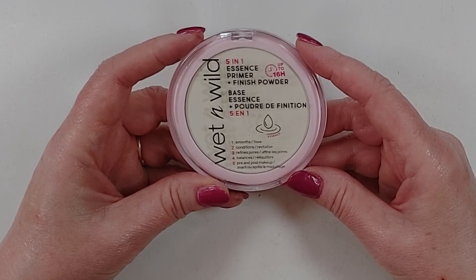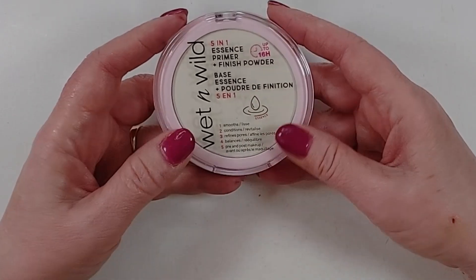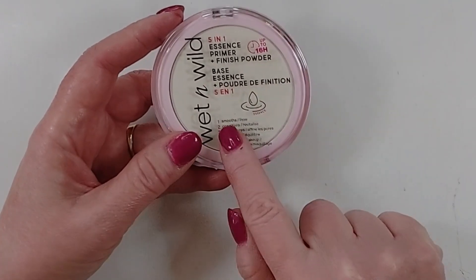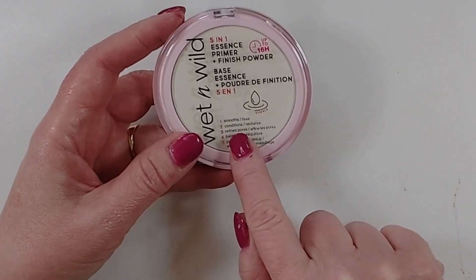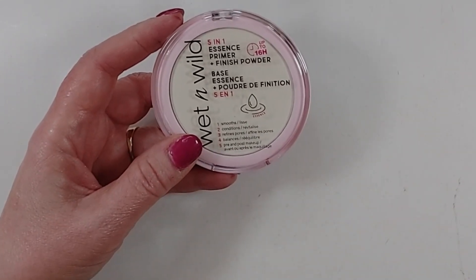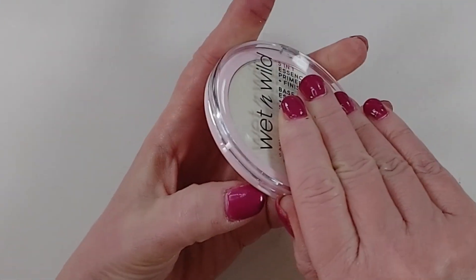The Wet n Wild Essence Primer Plus Finish Powder says that it gives up to 16-hour wear, and it's a 5-in-1 skincare makeup product. It smooths, conditions, refines pores, balances, and works pre- and post-makeup. It is claimed that it is the beginning and end of your makeup routine.